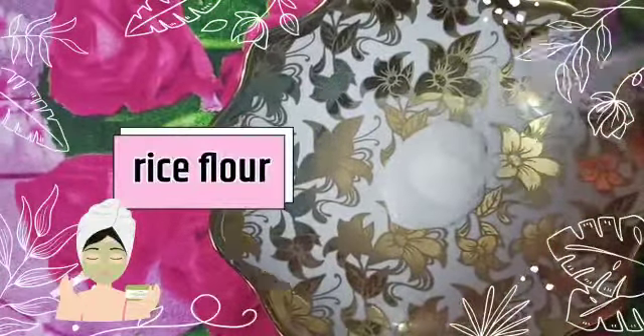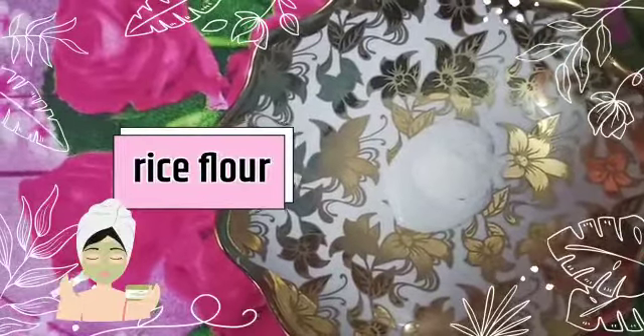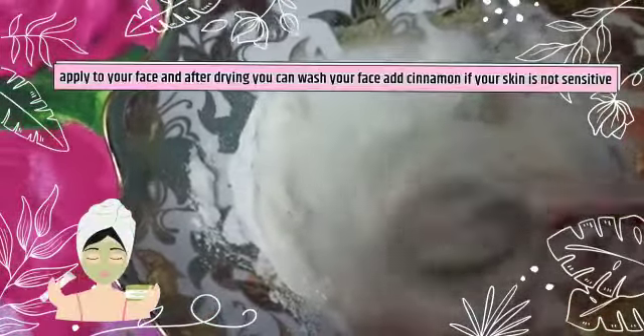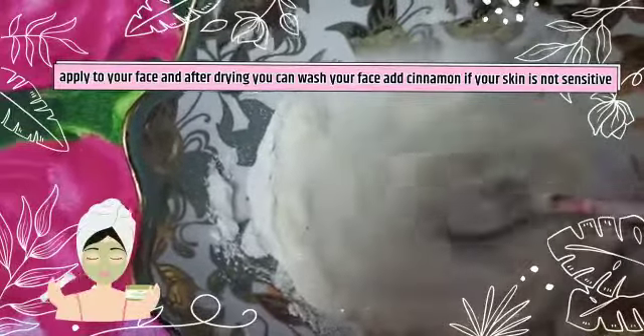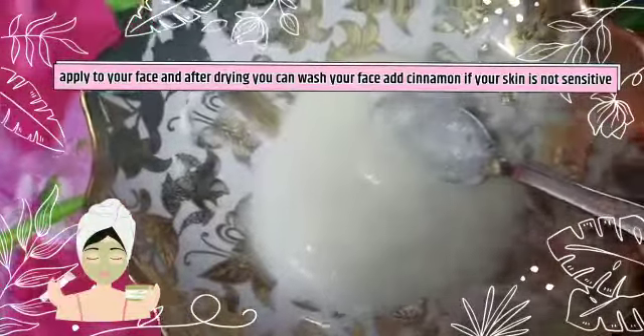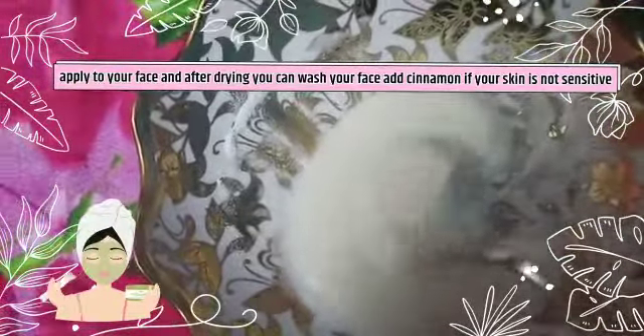I am going to use this for a lot of glowing skin. But I am going to use the face mask when I want to get a lot of glowing results. Try 3 different types of face masks to get a lot of glowing ones.